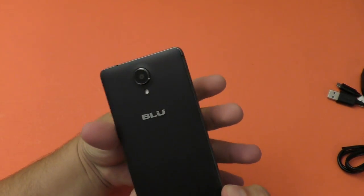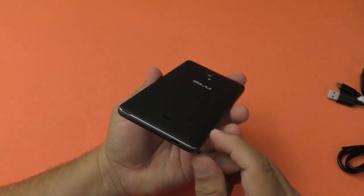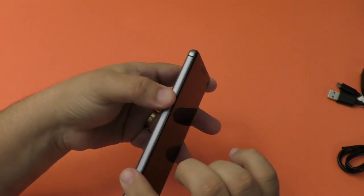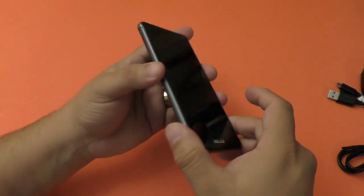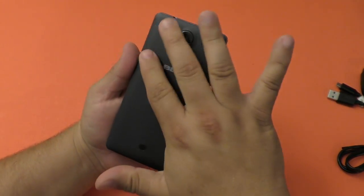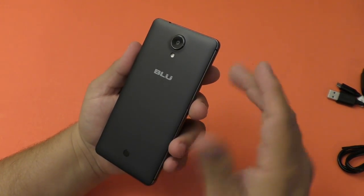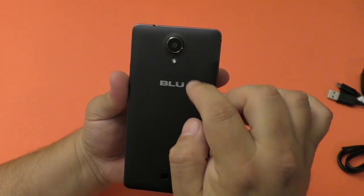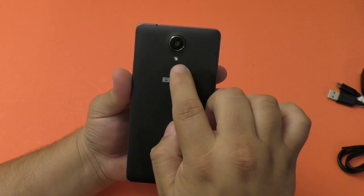This is a very nice looking smartphone. The first thing you're going to realize when you get this in your hand is that it does not feel like a $60 phone at all. The surrounding of the smartphone is all metal and it feels very nice. In the back it's plastic and can be a real fingerprint magnet. It only has one speaker, located in the rear, and it has the 8-megapixel camera with HDR that records at 1080p — it does not record 4K.